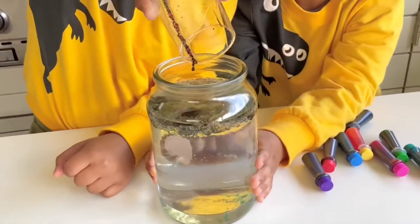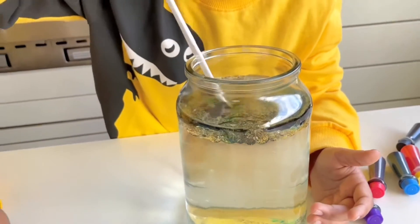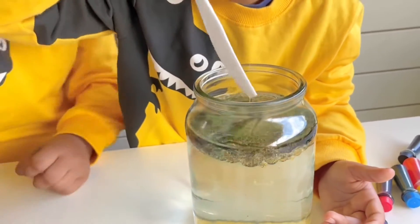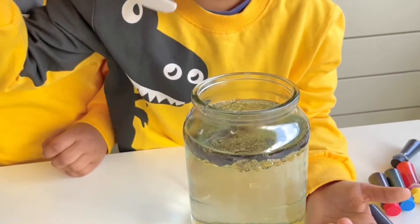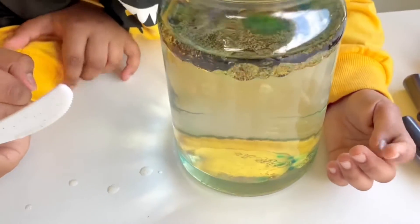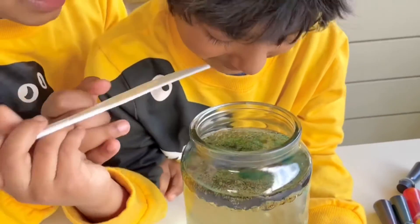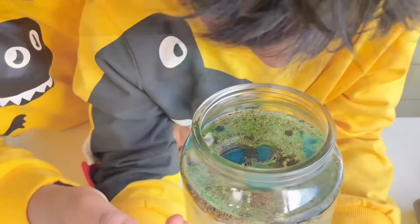Oh wow, so cool! I'm going to touch some colors here. Don't touch it! Blue and yellow just exploded and made green — the blue and yellow looks great!